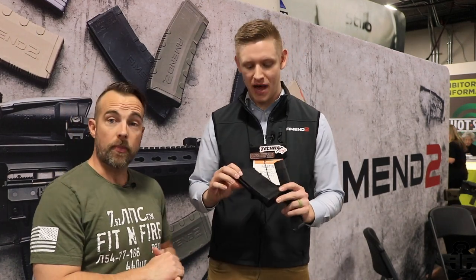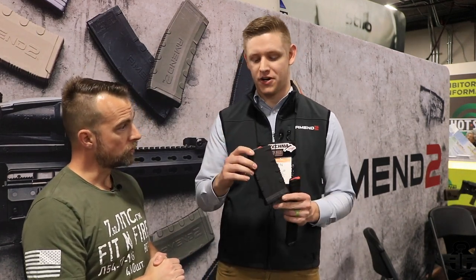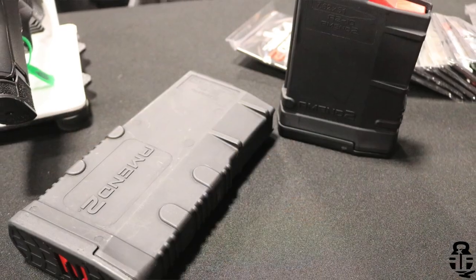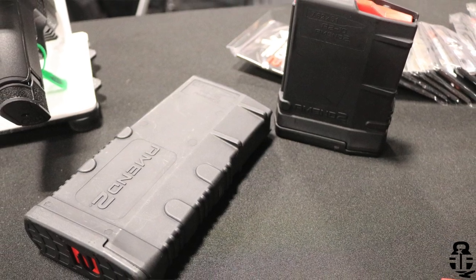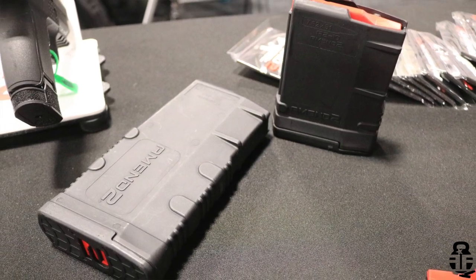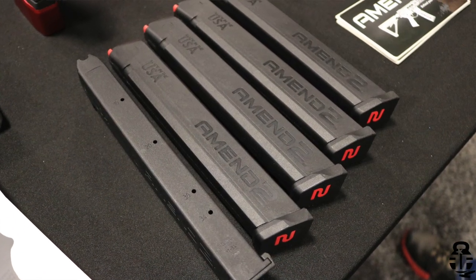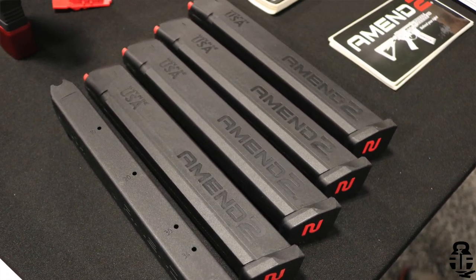New for 2020, we do have a line of AR-10 magazines. These are going to have an industry-leading spring, non-memory, non-stainless, all top-end components. They're going to come out in a 20 and a 10-round variant in all four colors that we offer: FDE, gray, ODG, and black. We also have a 34-round Glock mag. We're really excited about these. We've done extensive testing through full-auto Glocks, AR-9s, really whatever you could imagine. They're running great for us, so both products we're really excited to get onto the market.